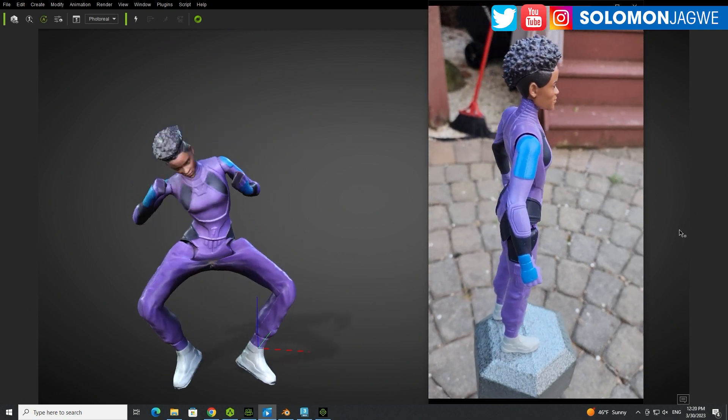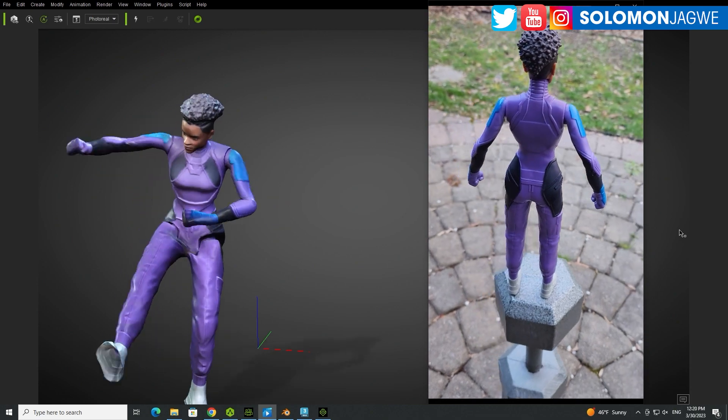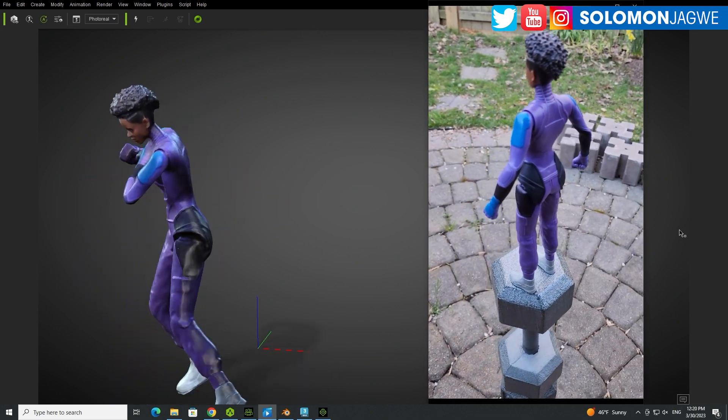So I got this from a store and I was like, okay, I need to scan it. And I waited for an overcast day, which is what is there now in my backyard. And the character is animated, you know, it's set off as a figure, just as a toy.